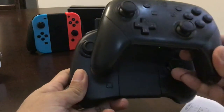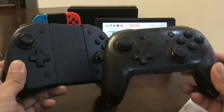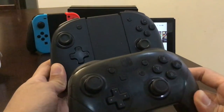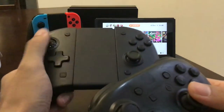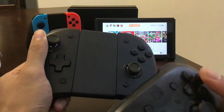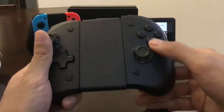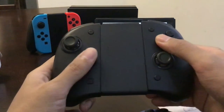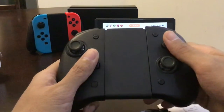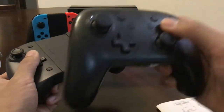It is bigger — I couldn't fit them both on camera, I do apologize — but yeah, looking at it, it's bigger. There seems to be more distance between what you'd call the analog sticks and the buttons.